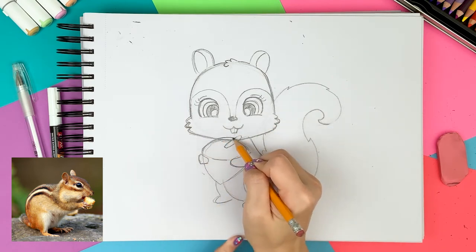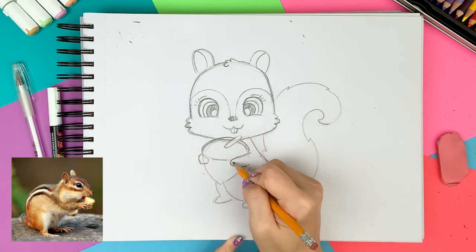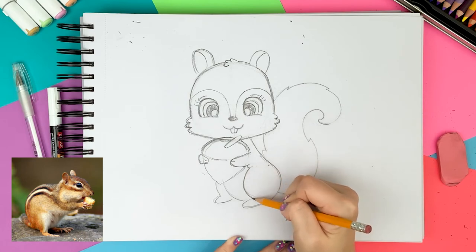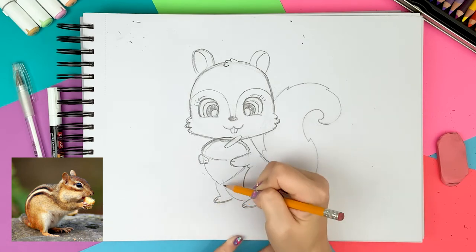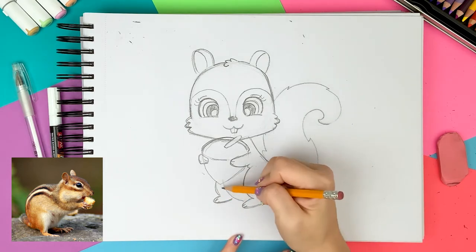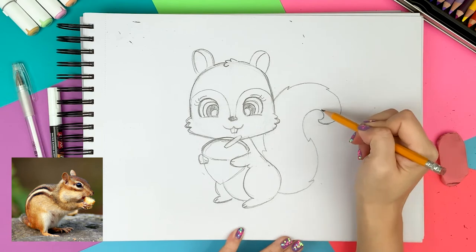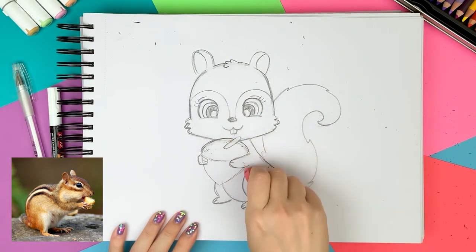Maybe the acorn can be a little taller to cover the face a little more. And I draw the fingers and toes. All the pencil sketches are done, so let's clean up the drawing again before moving on to the permanent marker.